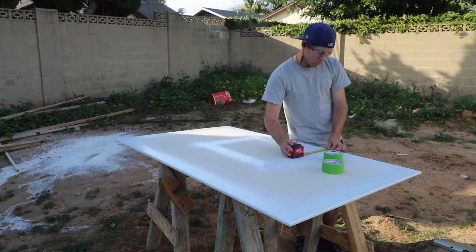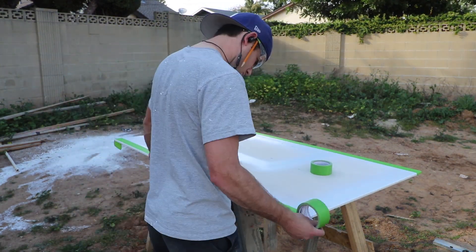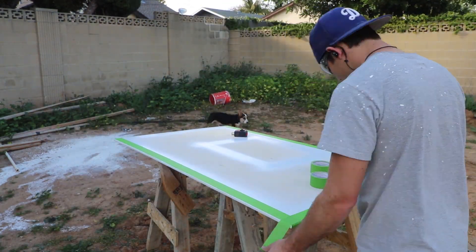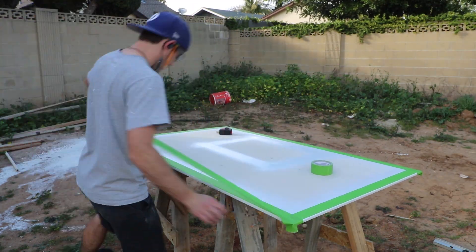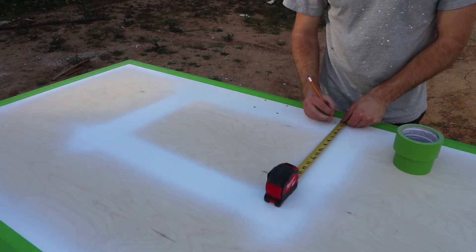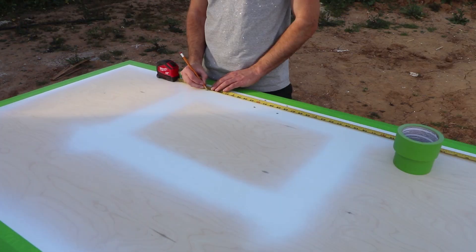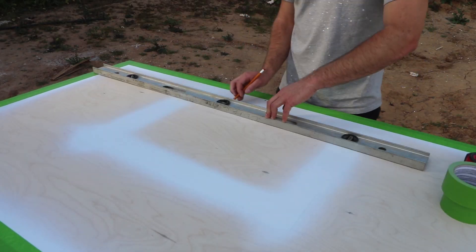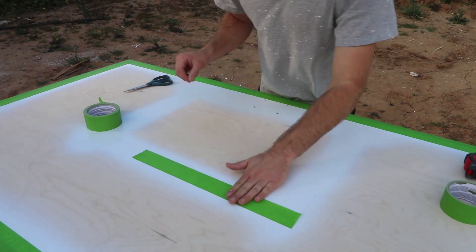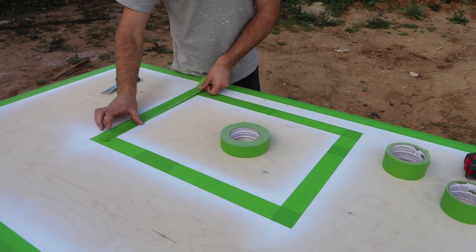After waiting for the paint to dry — which happened pretty quickly because it was windy — I moved on to taping up for the blue. I first marked the two-inch line for the outside box. I used frog tape to cover the box; it took two rows of tape to get the side edges covered as well. The spray paint had covered the marks for the inner box, so I had to remark that too. The tape I'm using is 1.88 inches wide and I need to cover a line two inches wide, so this took two rows as well. I cut the ends of the tape with scissors to get a clean outside edge.